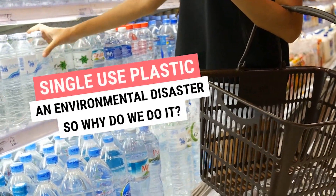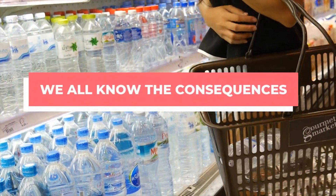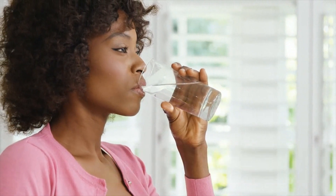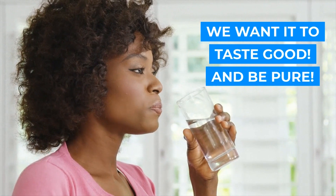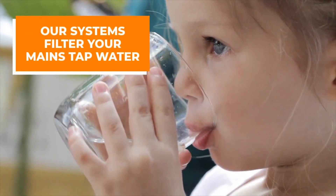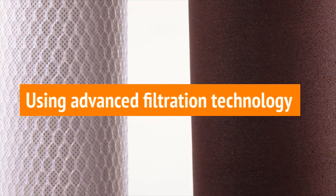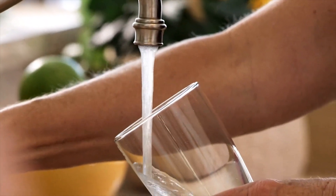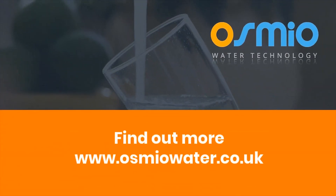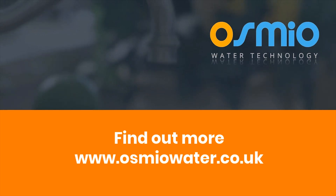Visit www.osmiowater.co.uk for more information. I'll see you next time.